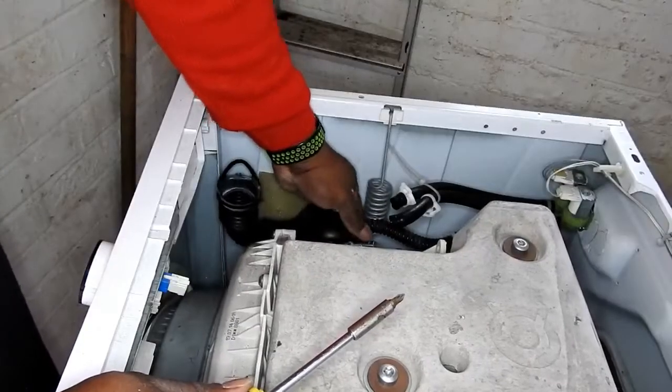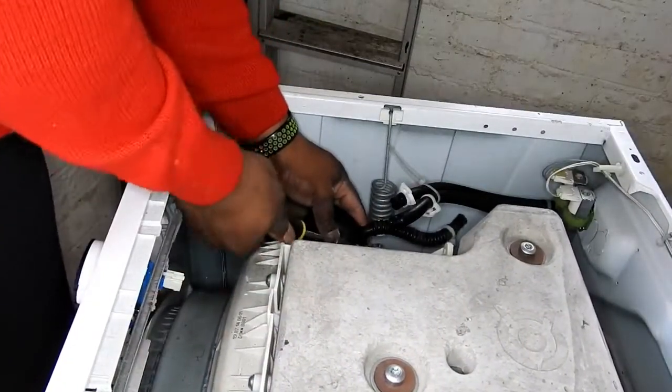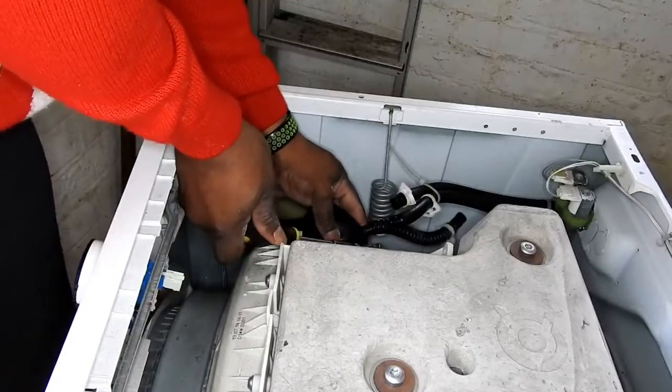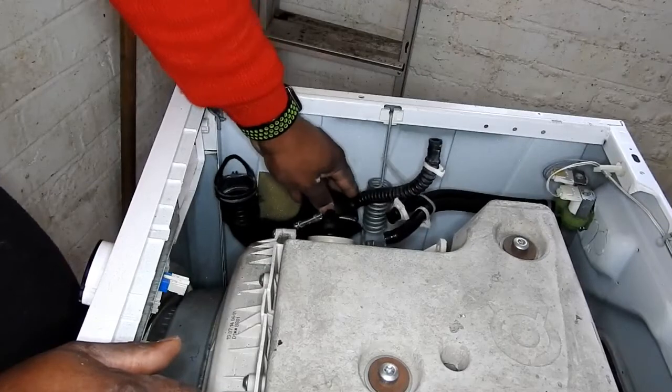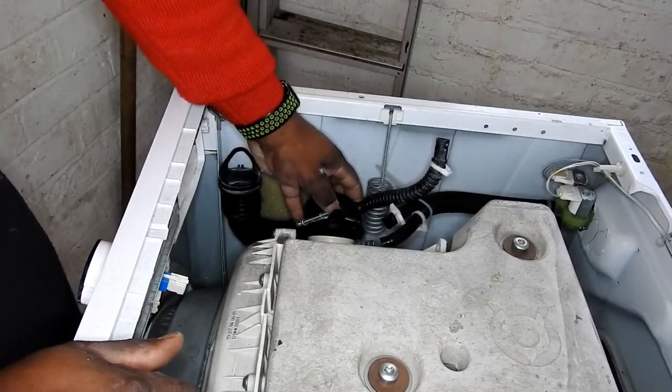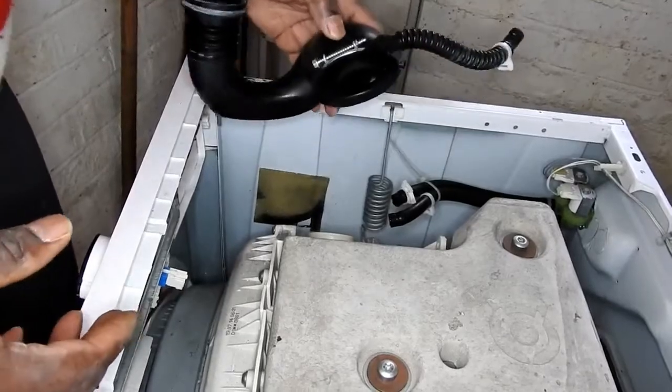And that's the soap tray there. Now we've got to undo this soap dispenser drawer sump — just undo the circlip, the retaining clip, and it comes away.